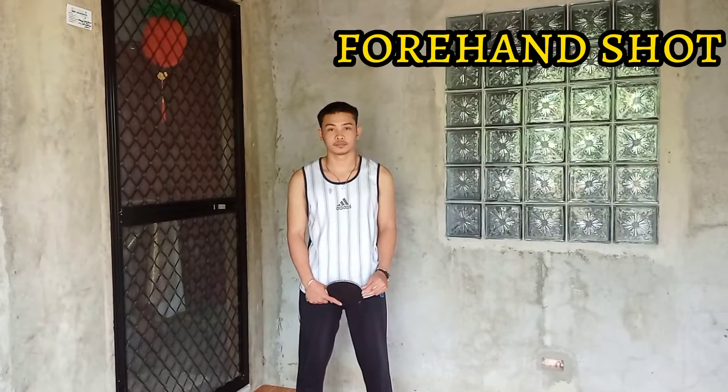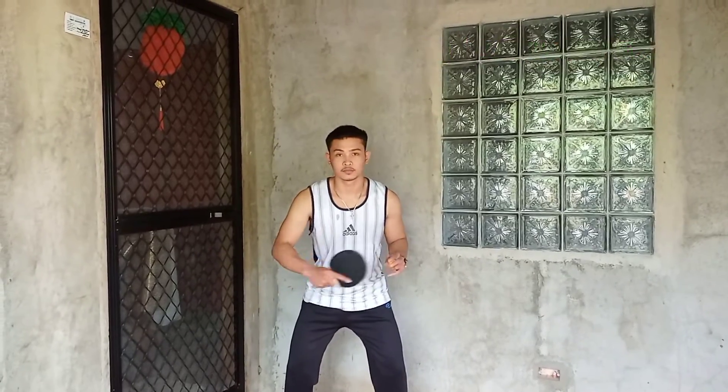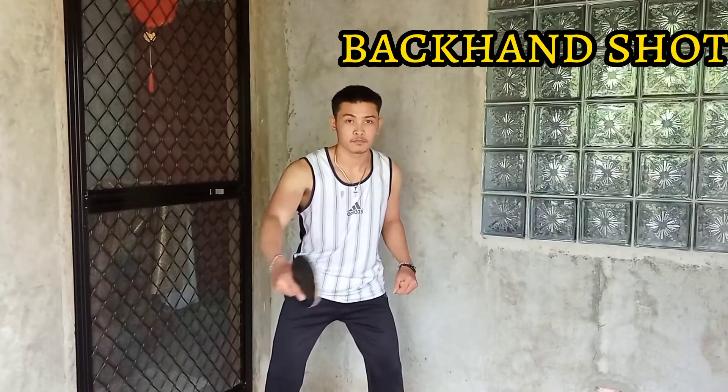A forehand shot is an offensive stroke that is used to force errors and to set up an attacking position. A backhand shot involves turning your arms slightly across your body to hit the ball.